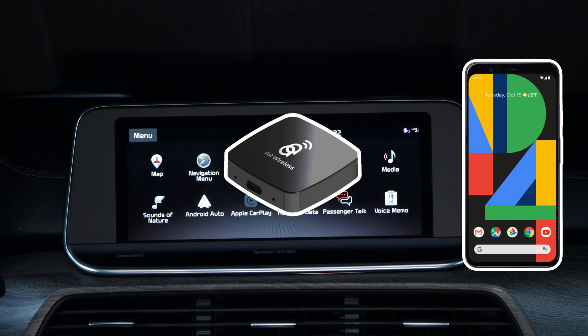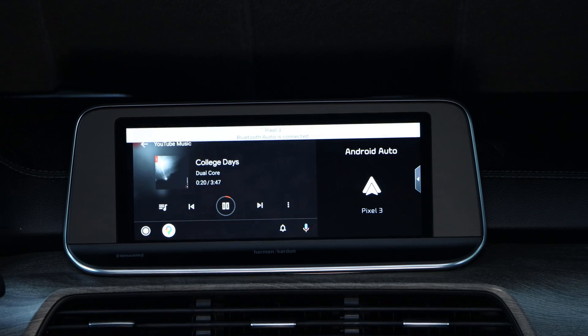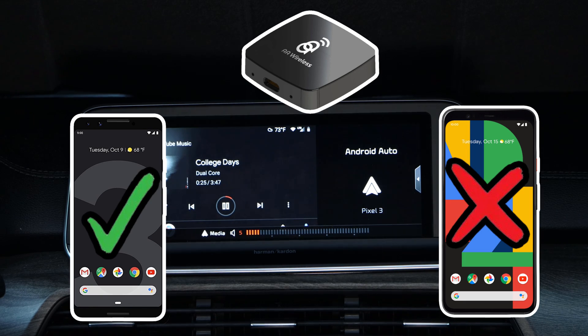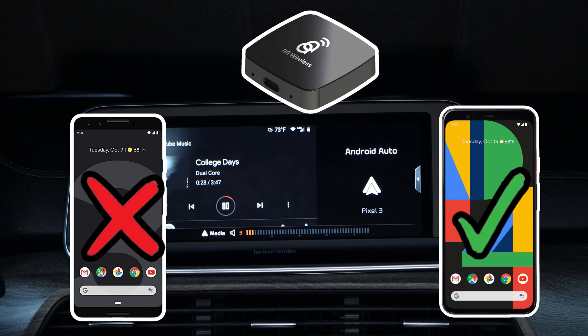Keep in mind that only one phone can be connected to the AA Wireless at a time, even when multiple phones are paired with it. When two or more phones are paired with the AA Wireless, it will attempt to first connect to the last phone that it was connected with. If the connection attempt times out, it will then cycle through to the next phone attempting to connect.